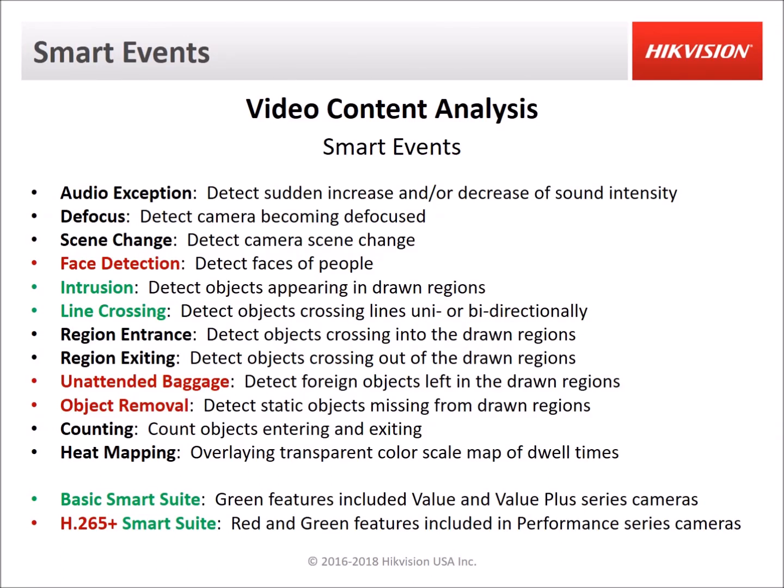Let's take a look at smart events offered in Hikvision cameras. These are also known as VCAs, which stands for Video Content Analysis. All of the smart events listed here make up the full smart suite, which is available with Hikvision's Pro Series cameras. The smart events shown in green are included with the Value and Value Plus Series IP cameras, and the smart events in red and green are included in the Performance Series cameras. These features are included in Hikvision cameras at no additional cost.